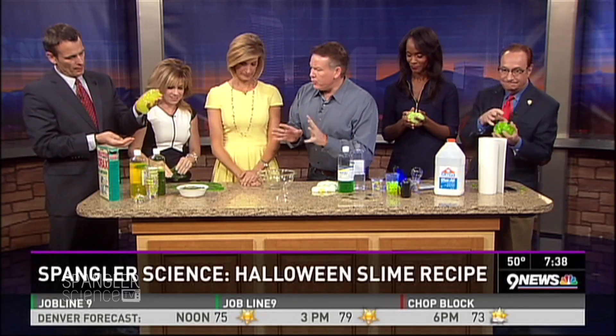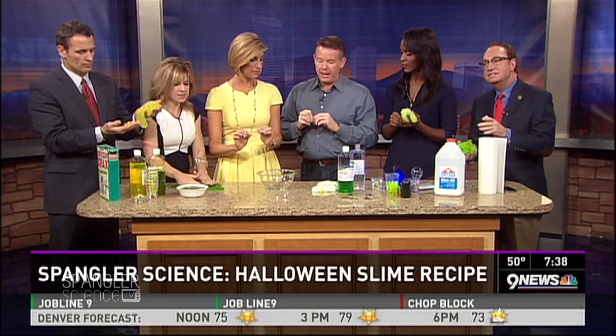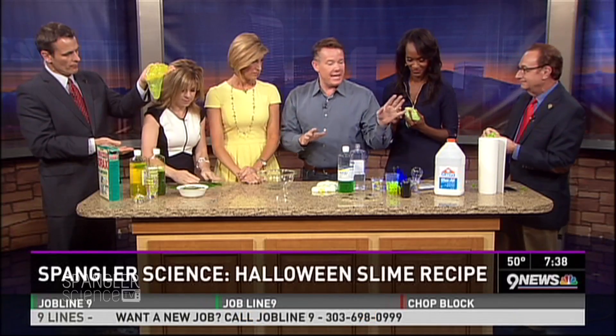When you go look for the slime recipes - since we always run out of time - they're at HalloweenScience.com. I put all the recipes out there. The main one is what I call the internet recipe.